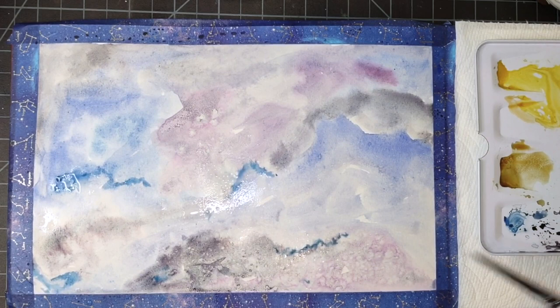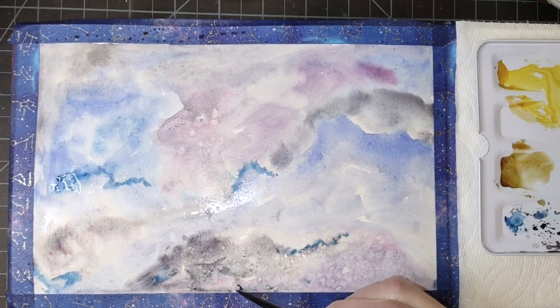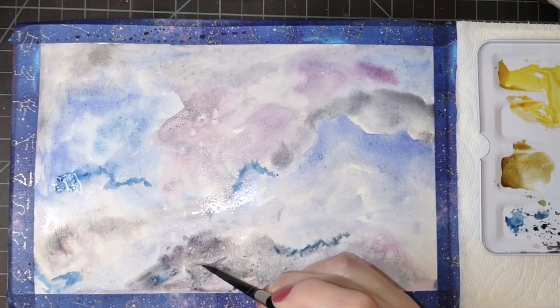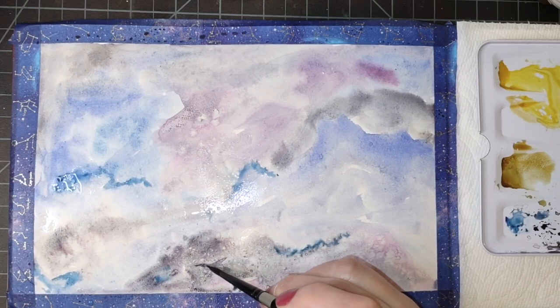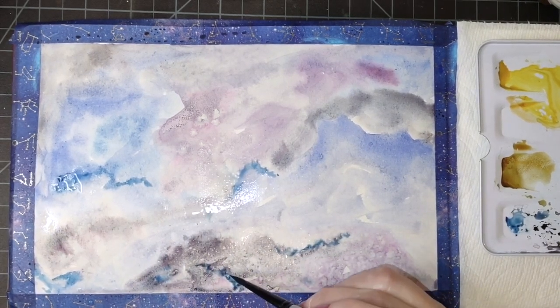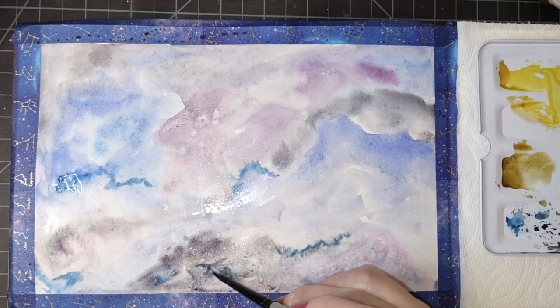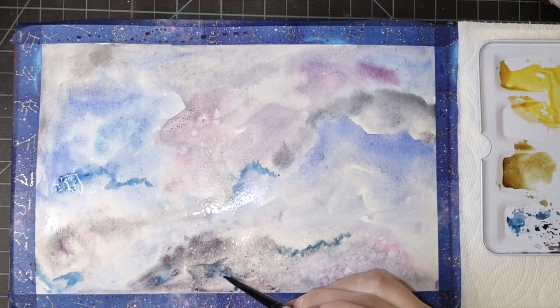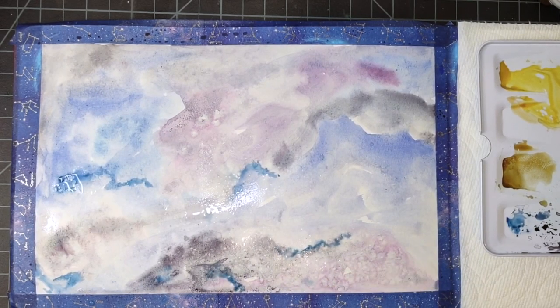What I love about abstract is you really can't go wrong — even though I know that in my brain I still find abstracts difficult. Isn't that silly? But it's true, I still find them difficult at times.